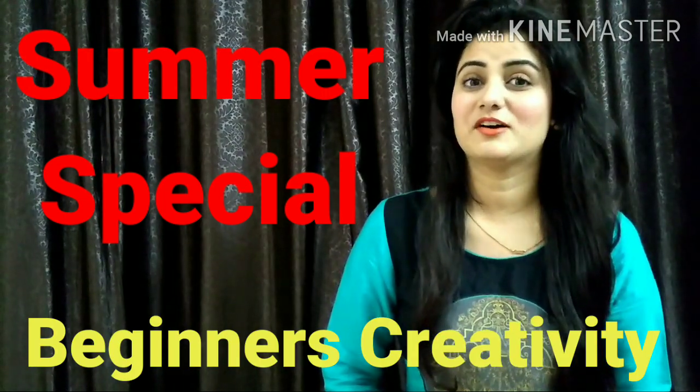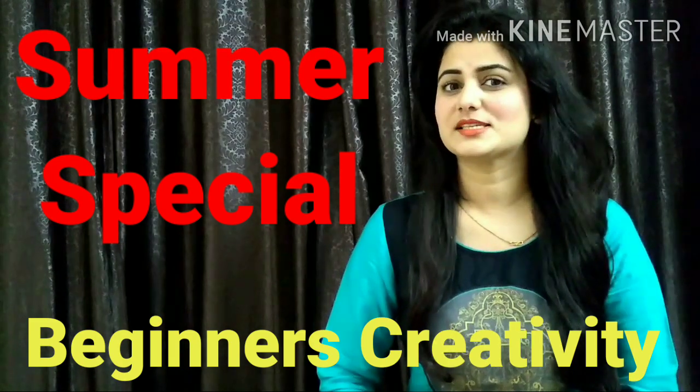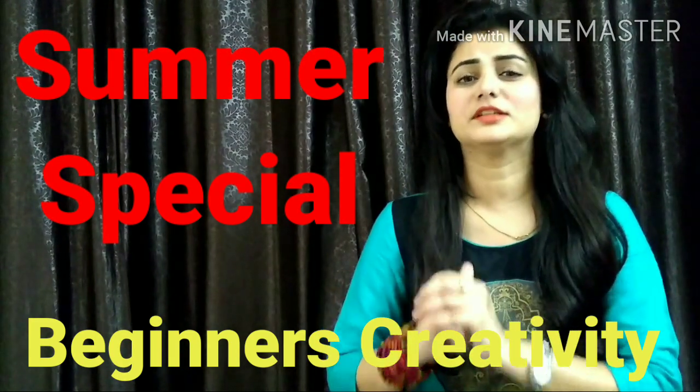Hi guys, welcome back to my channel. I am Shikha and I will bring you a new Flipkart shopping haul, in which I have purchased from Flipkart, which is very cool for summer.